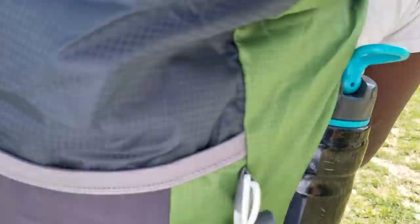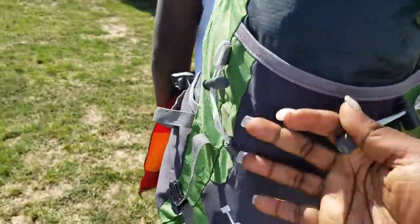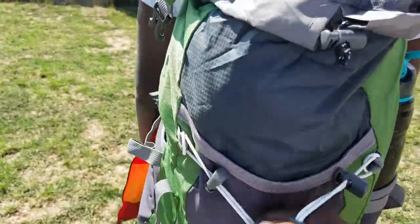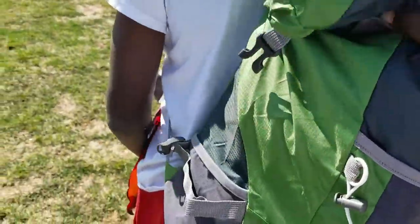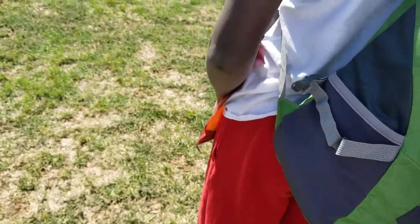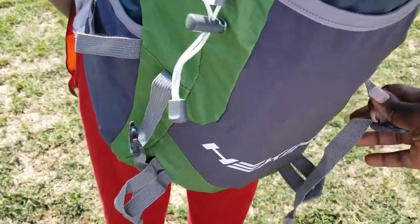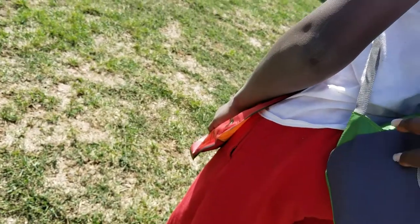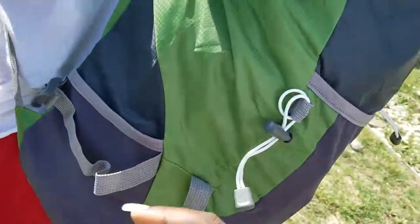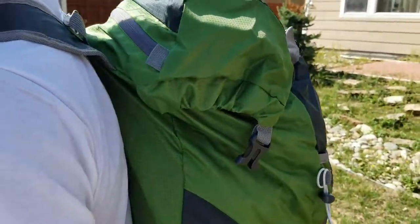You also have extra straps in the back, and little locks where you can attach something else if you wanted. You have a drawstring to tighten up the bag. It is waterproof, weatherproof — hang it upside down, right-side up. Extra straps in the back — this bag has it all. I absolutely love it, so I hope you guys enjoyed the review. Bye!